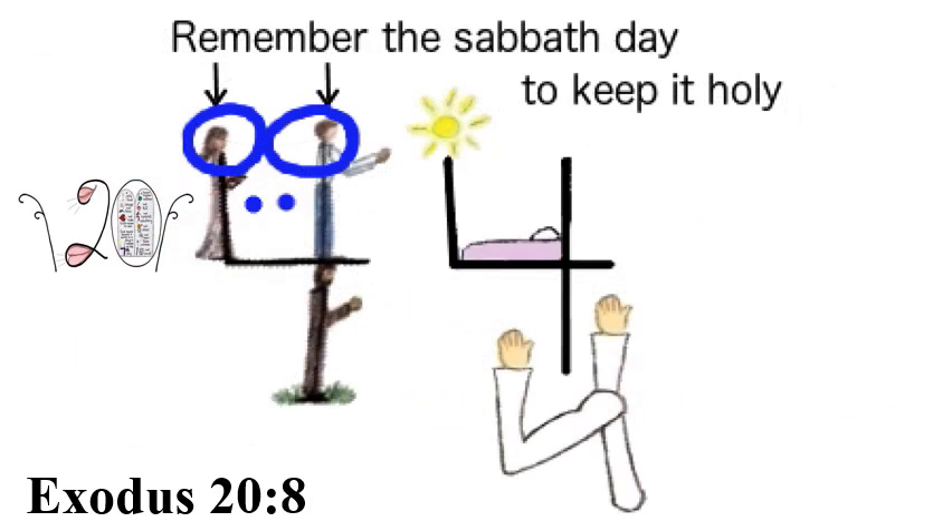Exodus 20:8: A royal blue eight is made by circling two heads — the places where we think and remember things — for 'Remember the Sabbath day.' Exodus 20:8 — Remember the Sabbath day to keep it holy.